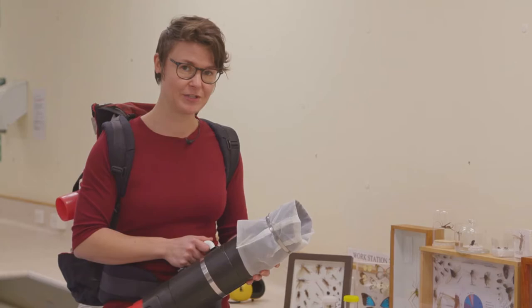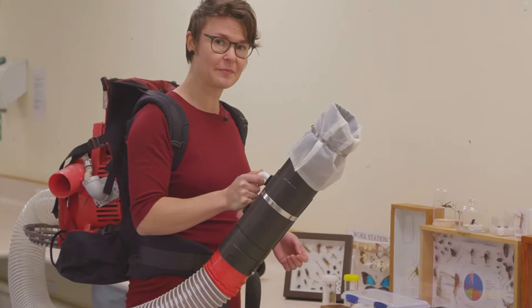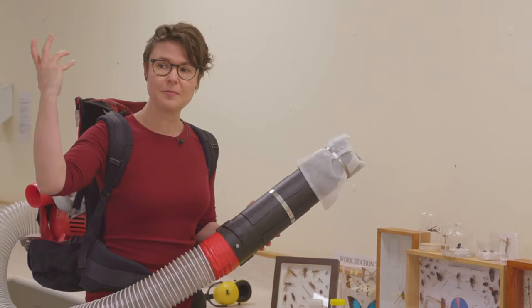This is actually a yard vacuum mounted in an old hiking backpack with an exhaust tube bought from the hardware store, to turn it into a hikeable backpack-mounted insect vacuum cleaner.